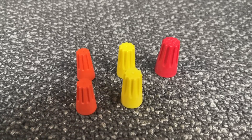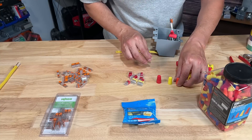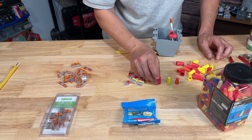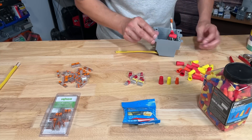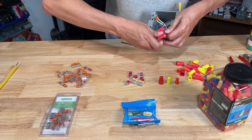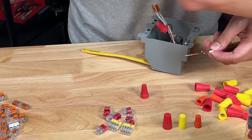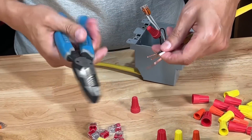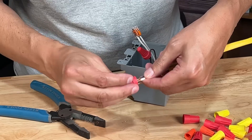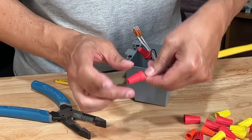They come in different sizes and the colors just indicate the different sizes — smaller wires for one or two wires, and larger caps for really large wires with multiple connections. They are easy to use and simply twist-lock onto any wiring connection. A lot of people like to take their wire pliers and pre-twist, but you do not have to. The manufacturer says it is completely acceptable to just start twisting and let the nut do the work for you.